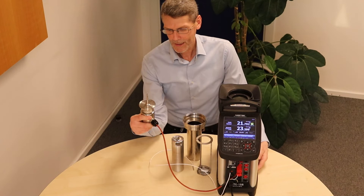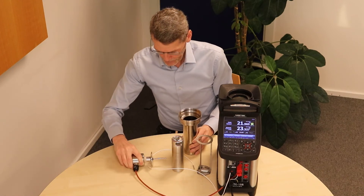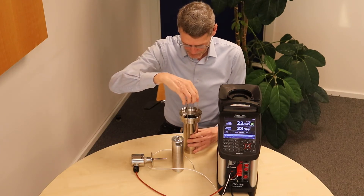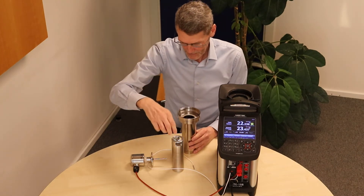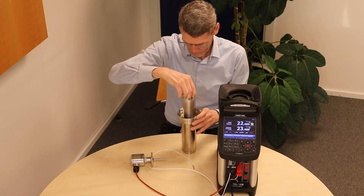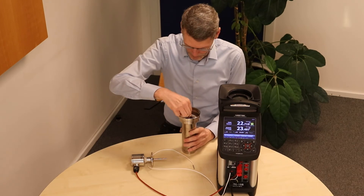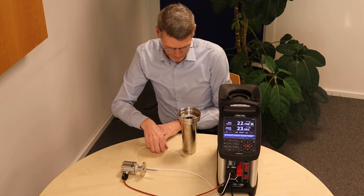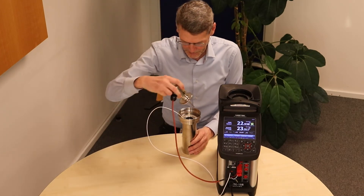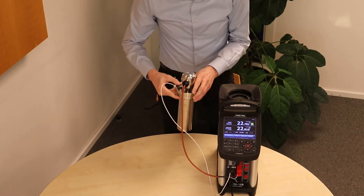Method number four: calibration of a sanitary sensor in a bath in a container. For that we need the container, the sensor basket with the steering magnet, and our patent pending heat conveyor. Then we mount the reference sensor. Now we only need the sensor under test — put it in here. Then we are ready.